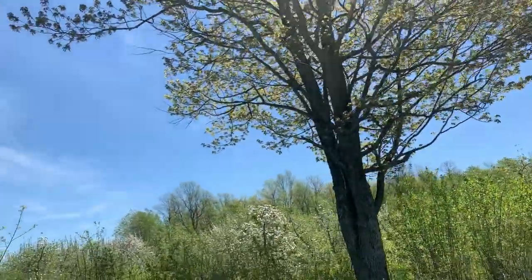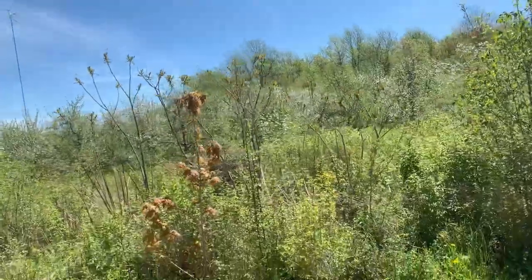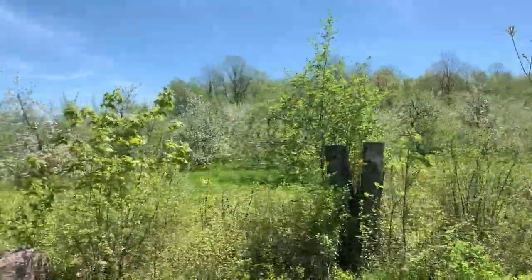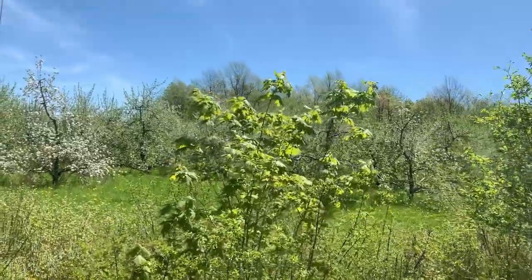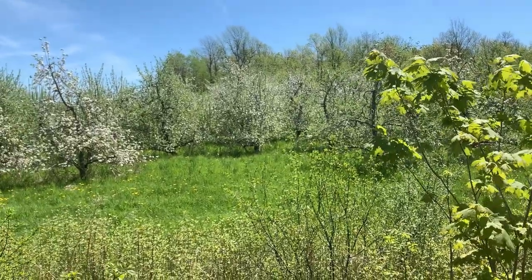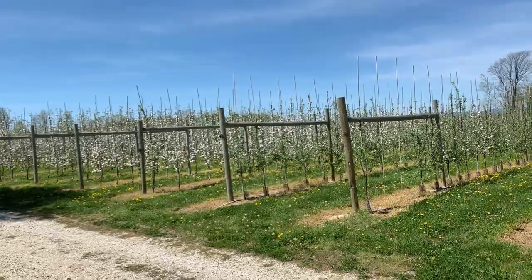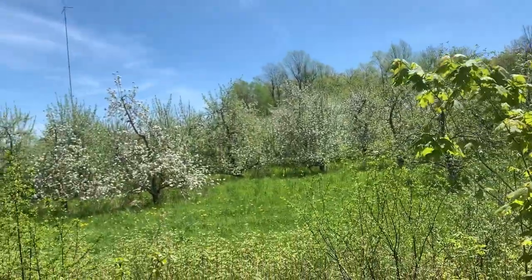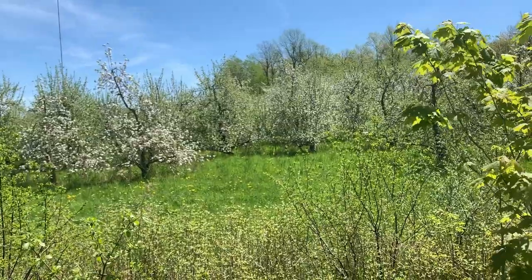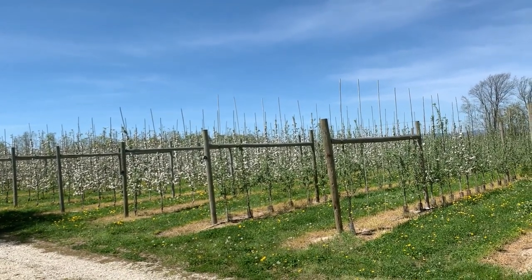We'll go back to the freestanding central leader trees - probably 30 to 40 years old. They've bought and paid for themselves a long time ago. But a good question is: what's the future going to be? Is it going to be this system that shows it can produce and pay for itself, but might tie you to a variety that 30 years down the road is only fetching a third of the price? Or is it going to be this system that allows you to change over varieties quickly - these will produce fruit in three years, whereas those take eight to ten years?